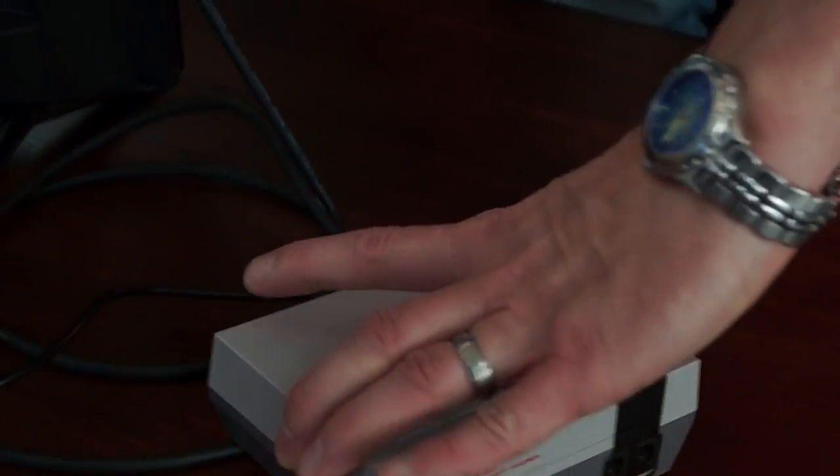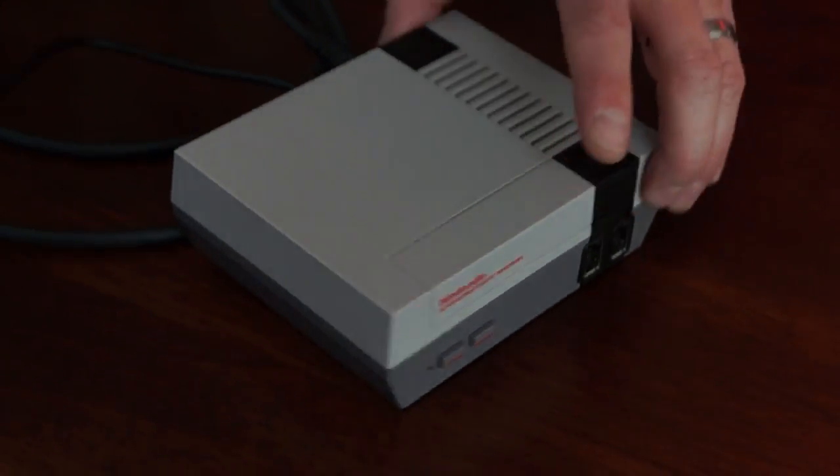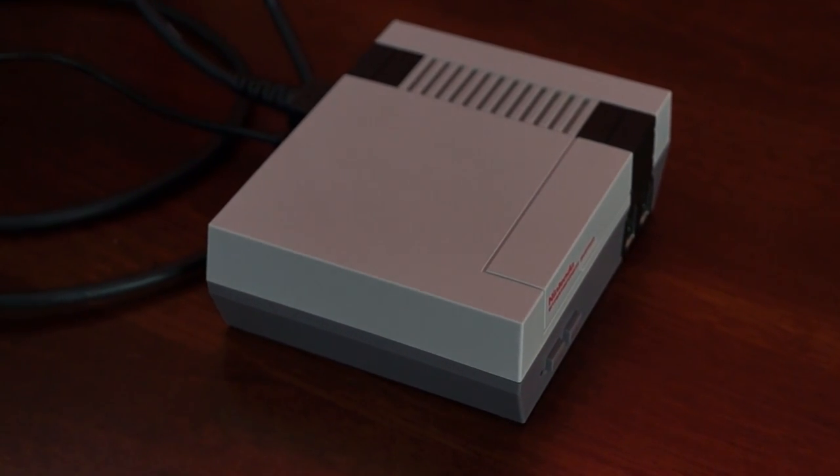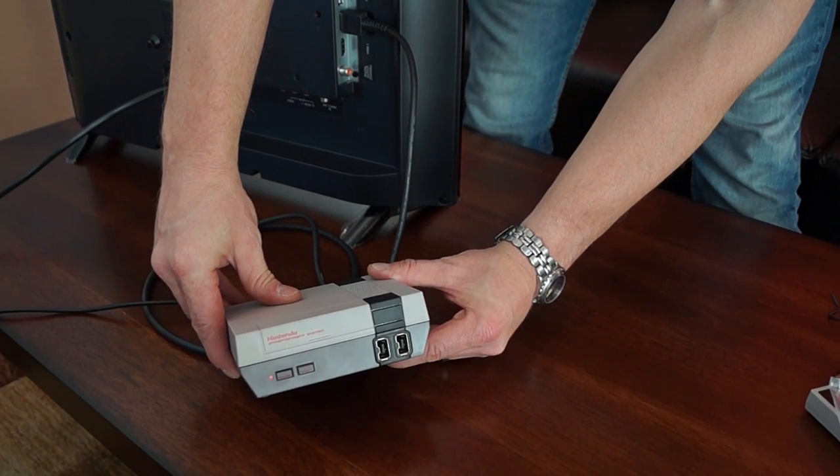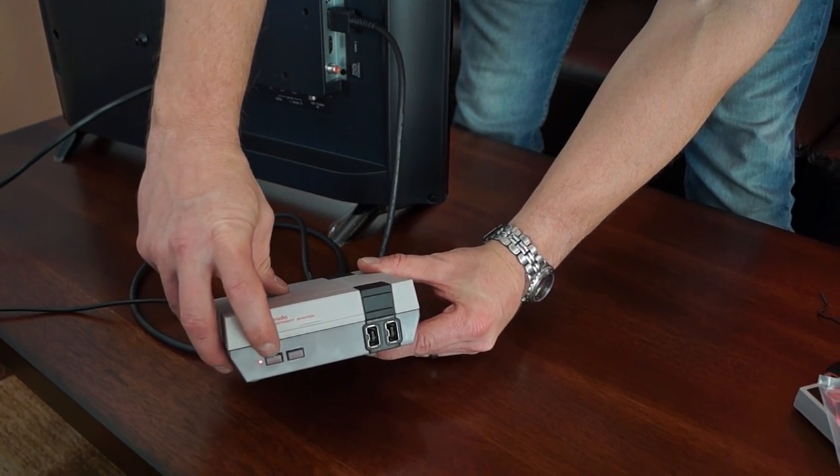Now that we're all connected, I'll plug this into the power outlet. And now that we're all set up, I push the power button and we've got the red light, which means we're good — we've got power.